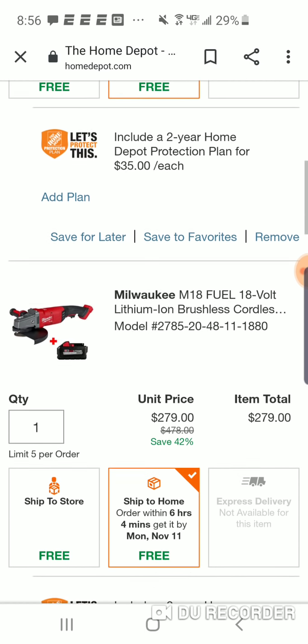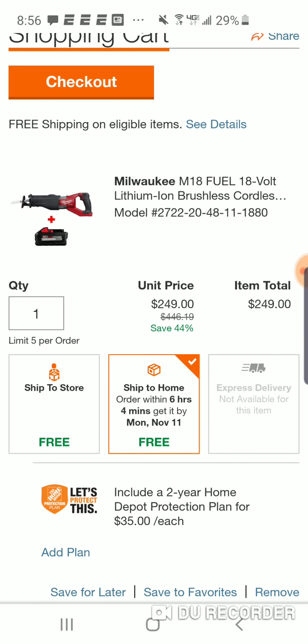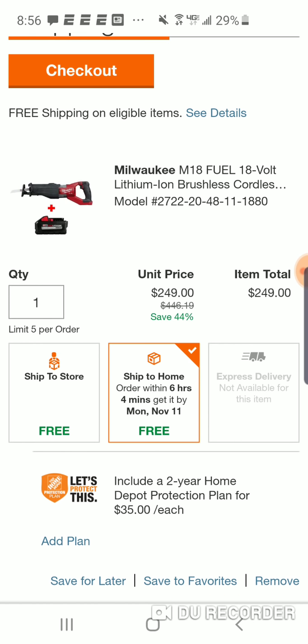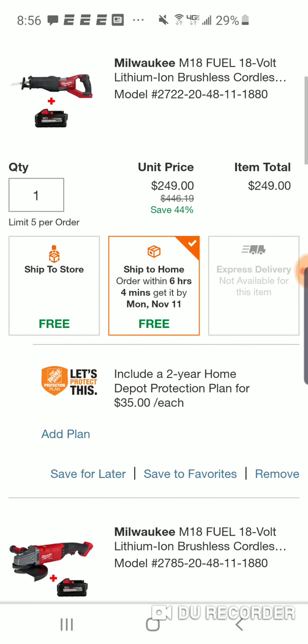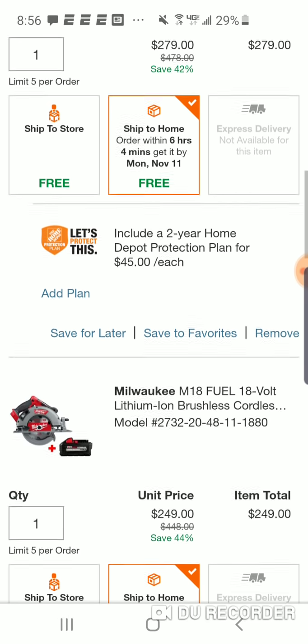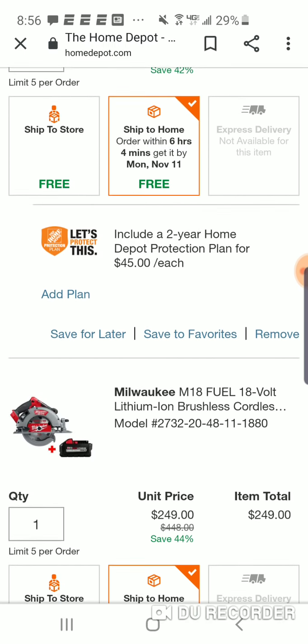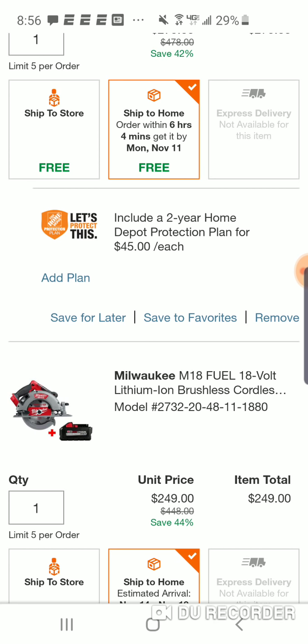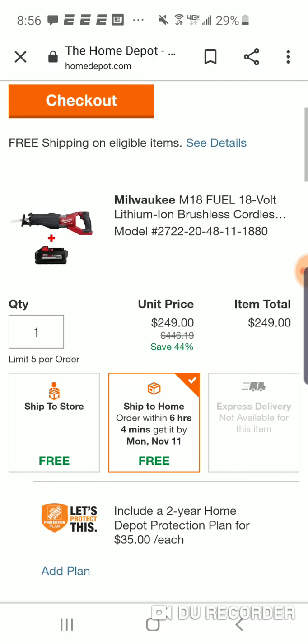Some people are not grasping what you have to do, so let me explain it. You have to return the battery with this item - you keep the tool and they're going to give you a credit. You don't have to do it online, you can do it in-store too. I don't know if these are going to be available in store with the 8 amp hour, but they might be coming to the store.